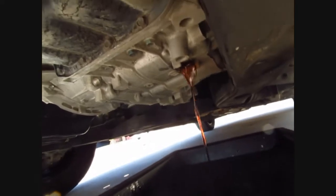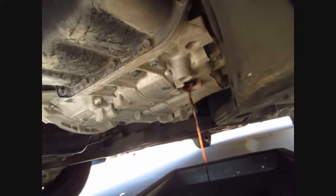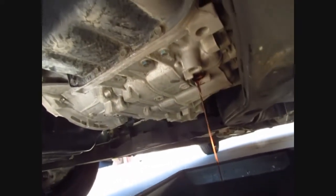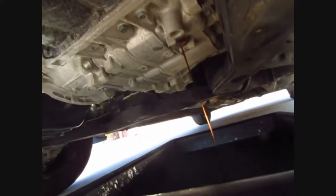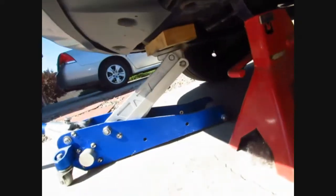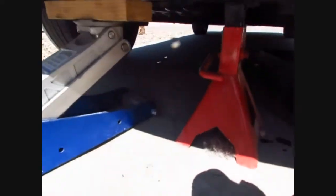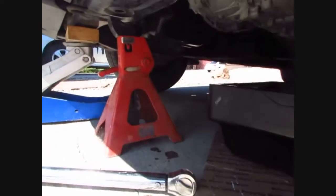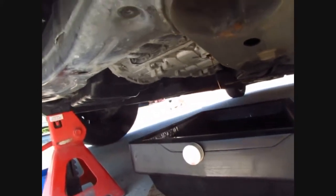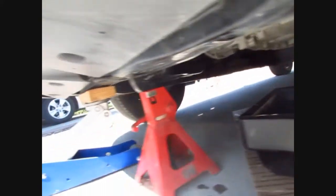I don't know how much is going to come out, but I'm not doing the flush - just a drain, just the plug there. Once that all drains out, and of course you got a jack stand under there, what I'm going to do is lower it to maybe get more fluid out, and then put the plug back in.